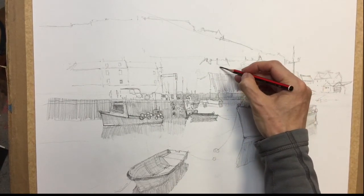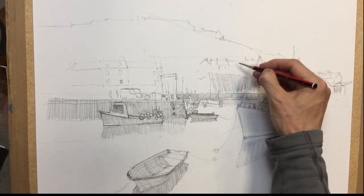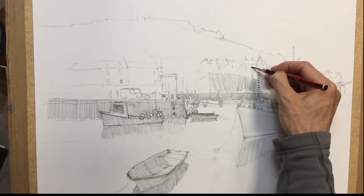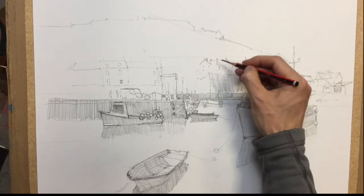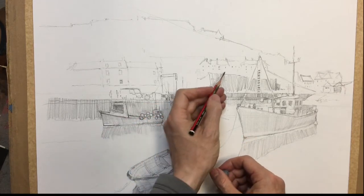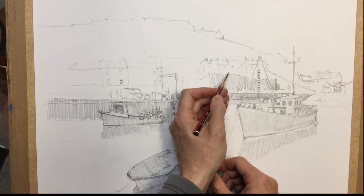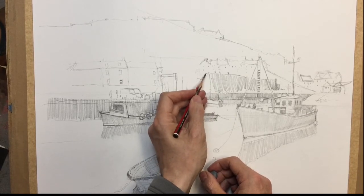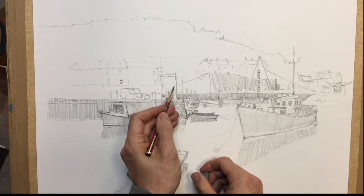And then below that just put in a few windows — some little marks to suggest that they are buildings. Just some little dots, kind of lined up. They need to be lined up, otherwise they won't look like windows. The odd dark doorway here and there. And this sort of comes down and then disappears behind our crane.